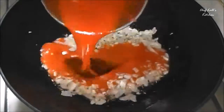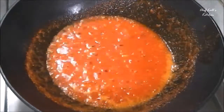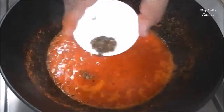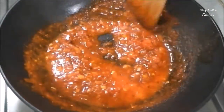Then add the tomato puree we made with the blender. It did not boil the tomatoes completely, so cook this for 3-4 minutes. Then add the pizza seasoning, the black pepper powder, and the red chili flakes. Mix this well and cook for another 1-2 minutes.